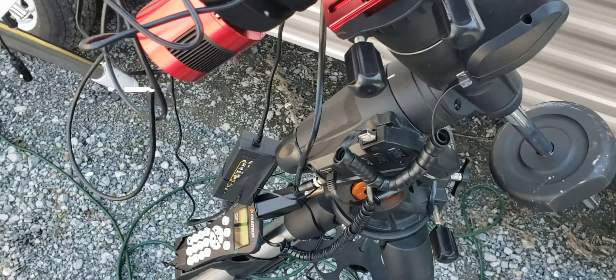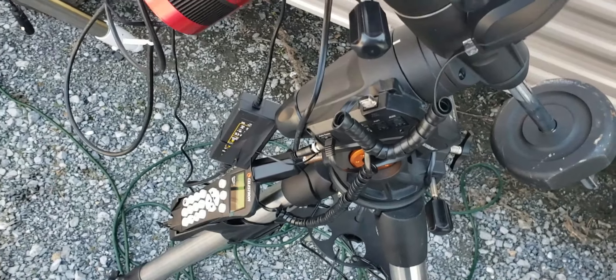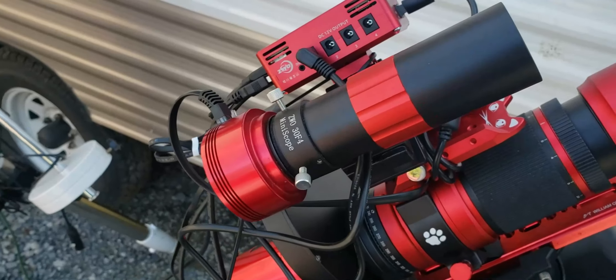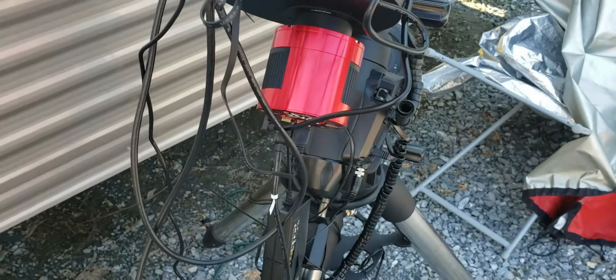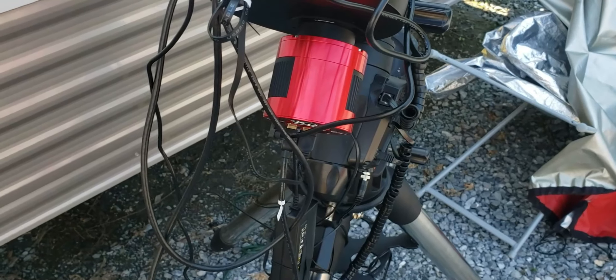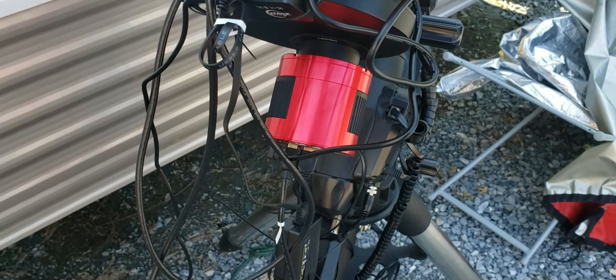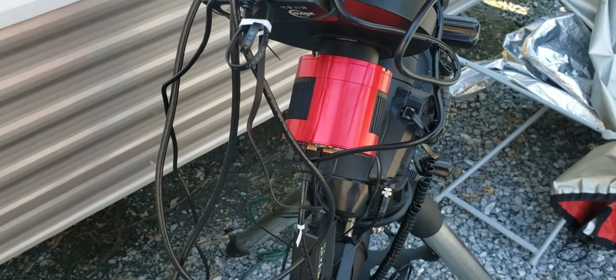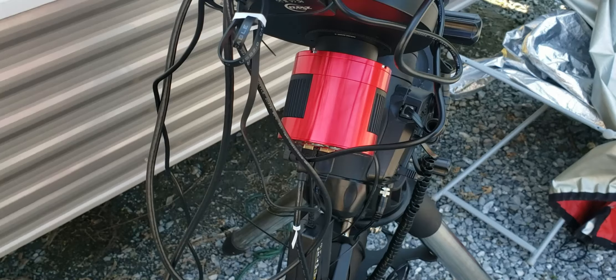It does meridian flips — very happy with that. It keeps all the photos and runs the AVX. It's a little tricky since this is an older mount; there are a couple of things you have to do first. You do have to set the mount up before you turn the ASI Air on, or it doesn't communicate right.